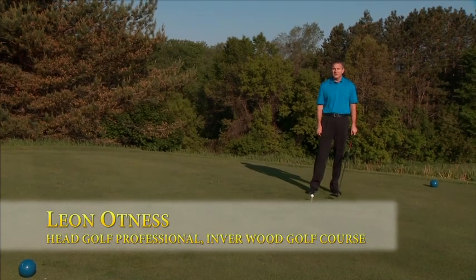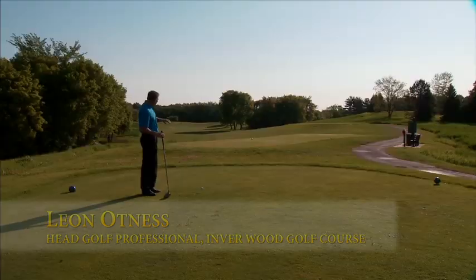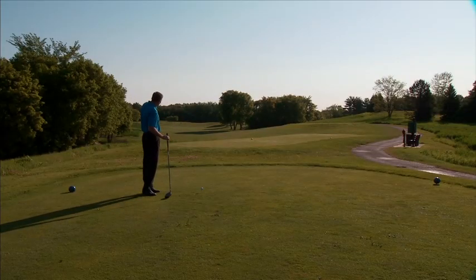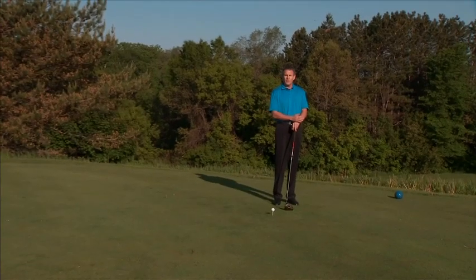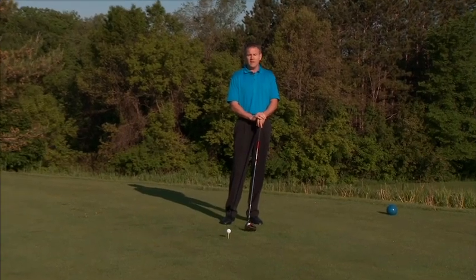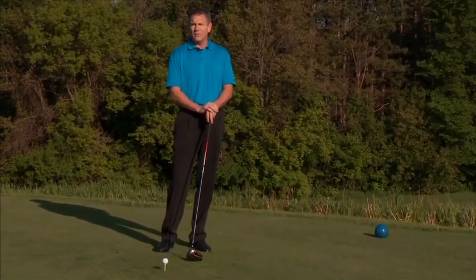I'm standing here on our 16th tee at Inverwood, which is a par four, and this particular hole is a dogleg left. In order to shape this shot with a bit of a draw — a little bit of a right-to-left turn — I'm setting up over toward the left side of the tee box, and then I'm going to make a few adjustments to my pre-swing or my setup.